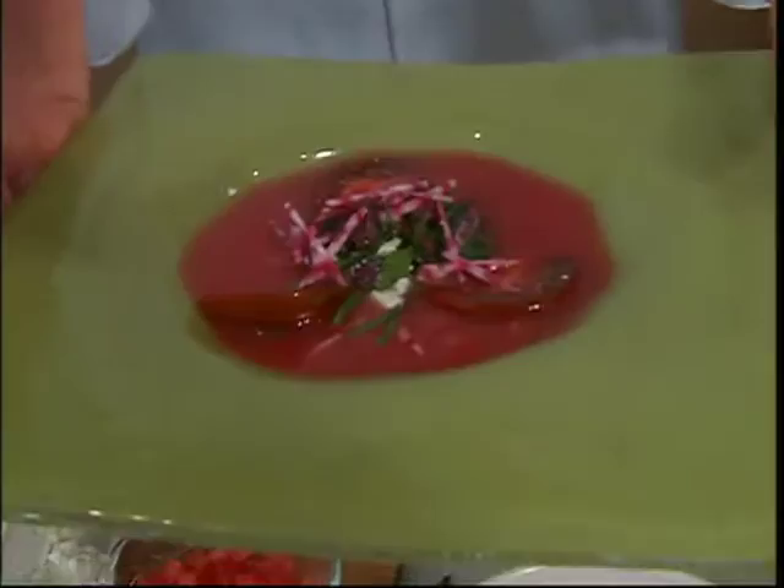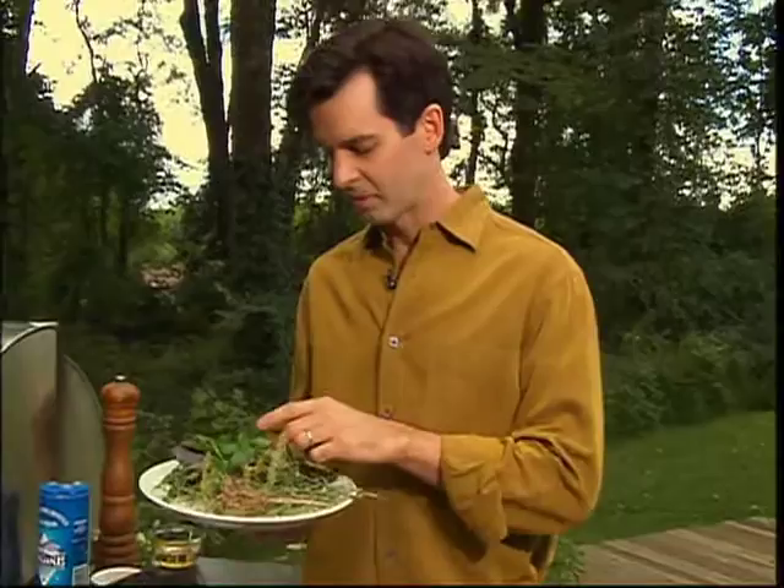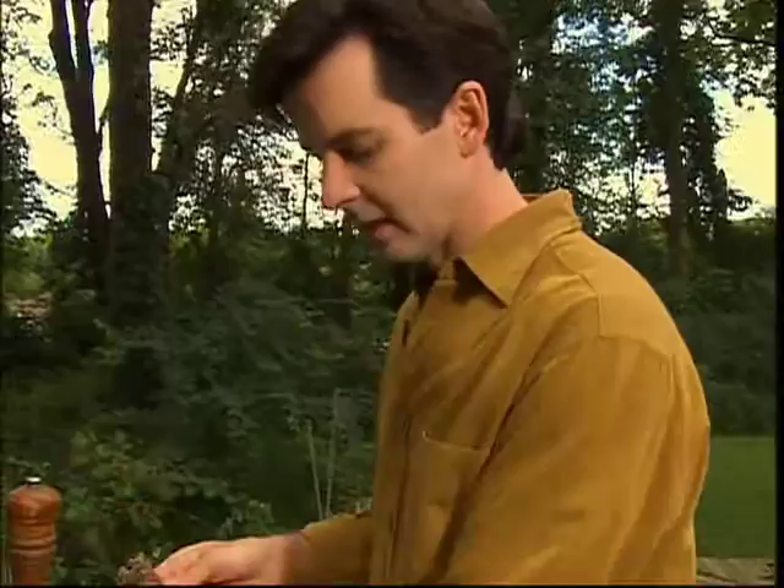We're going to add some tomato gazpacho with watermelon. We have our fresh herbs that we just picked from our garden — the fennel, the basil, the parsley, the thyme.